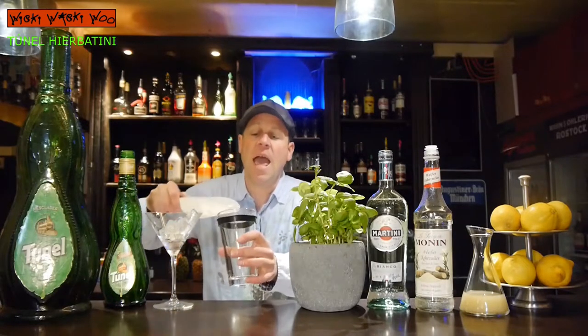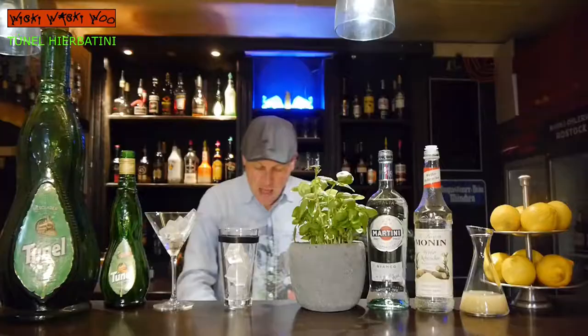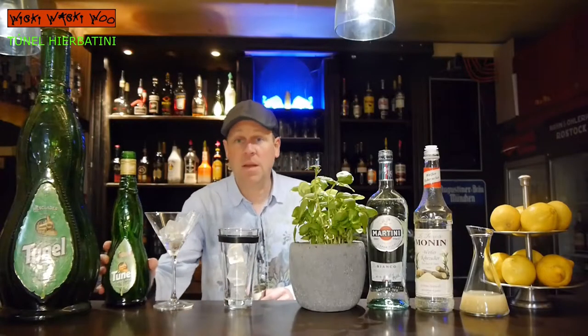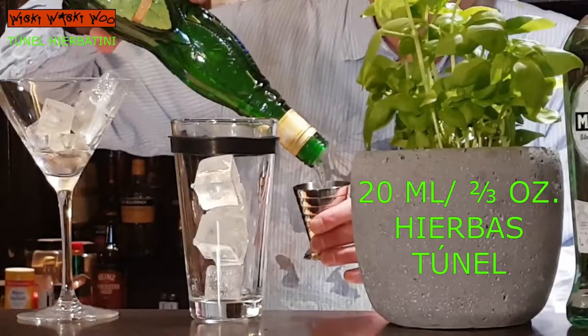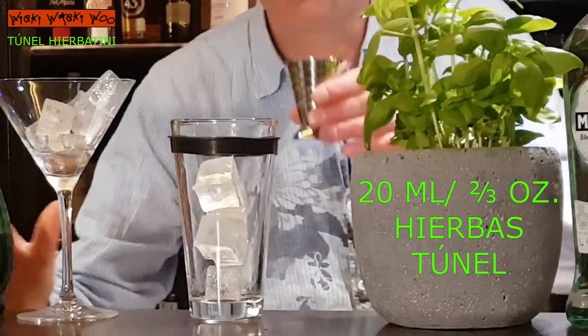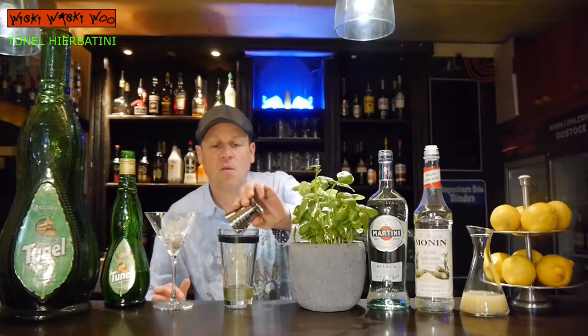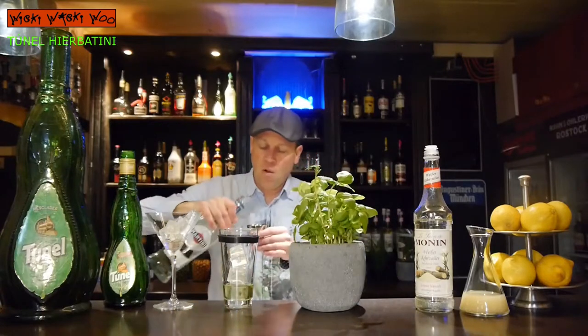For that I need a cocktail shaker, and I fill the cocktail shaker with some ice. Then I need 20 ml of Erbas Dunel — it's a liqueur from the island of Mallorca. Then I need 20 ml of Vermouth.